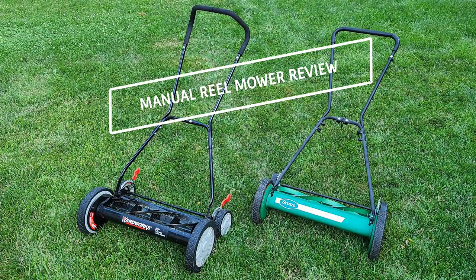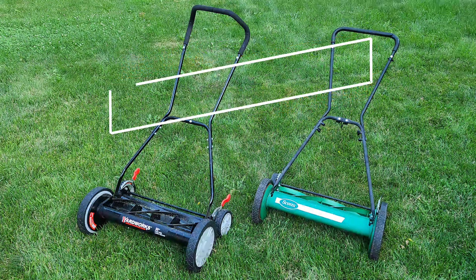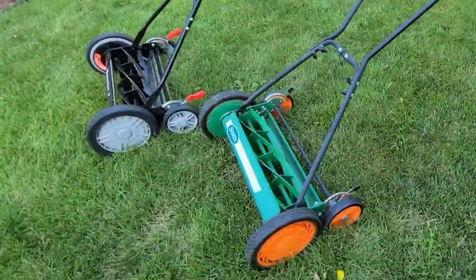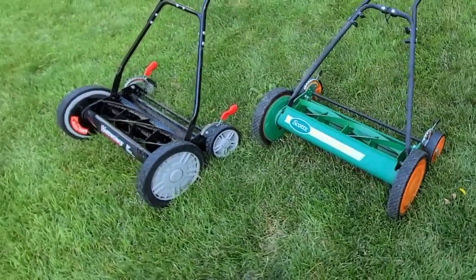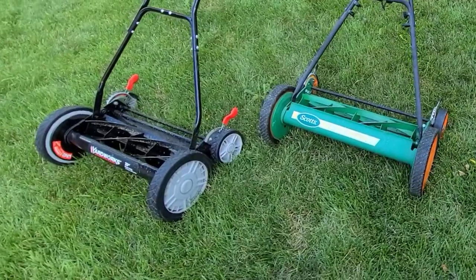Hello and welcome to The Review. I am Dave Bach and today we're going to take a look at two manual reel lawnmowers. These are not the mowers your great-grandfather would have used. They're both 20 inches wide, have a second set of wheels, and provide easy cutting height adjustment.